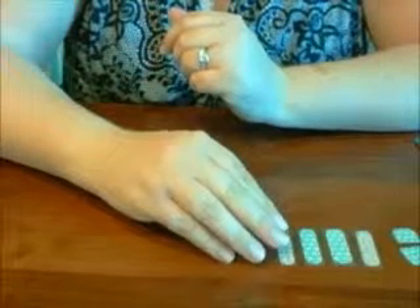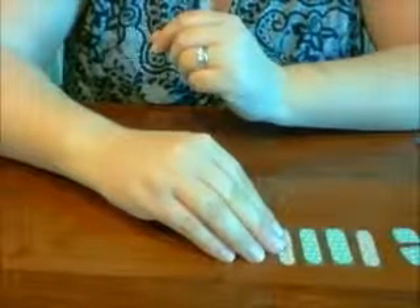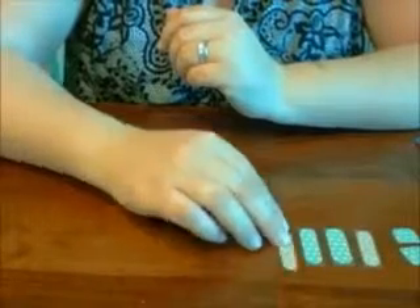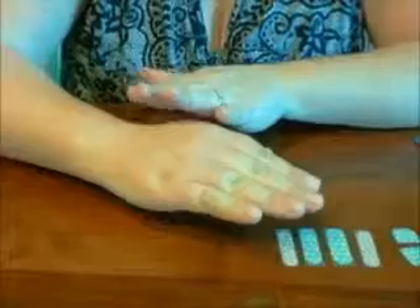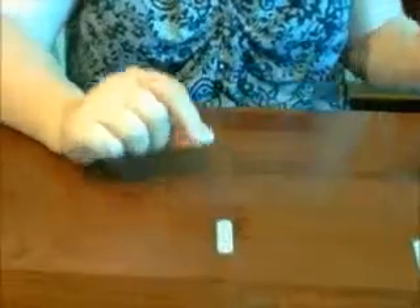Now if you do this you cannot exchange your wrap, you cannot return it for a refund. So just so you know, you can cut them apart but you can't return them after you do. So now you know, I've told you. Let's start with the index finger here — I will show you how we do this.